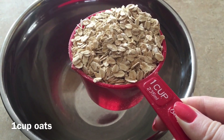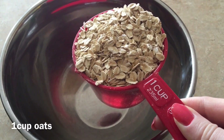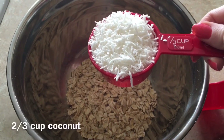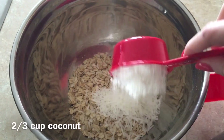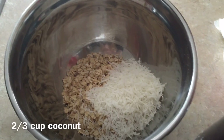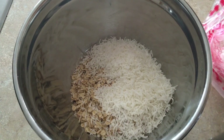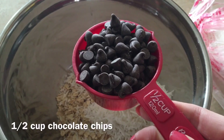In a medium mixing bowl, I'm going to start by adding one cup of oats, then two-thirds cup of coconut — you can use toasted, that works the best, this is just what I had. Then a half a cup of chocolate chips.